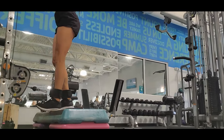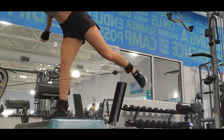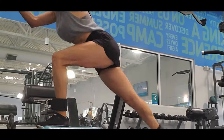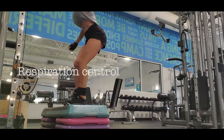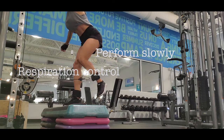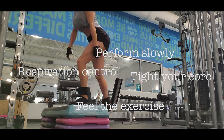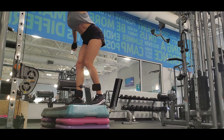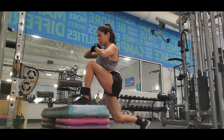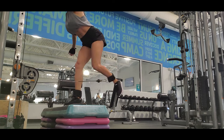Always be focused on the muscle you are working, because the mind-muscle connection is really important to get better results. Control your respiration, perform the exercises slowly, feel the exercise, and brace your core — all of these are really important while you're performing the exercise.